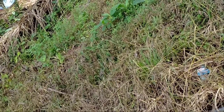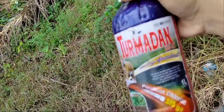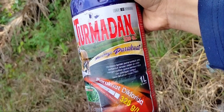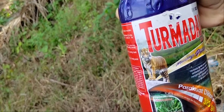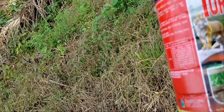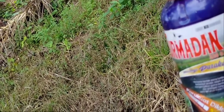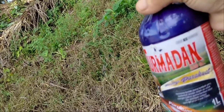Turmadan ini pra-kuatnya 320. Dia herbi sidaya teman-teman. Ini yang untuk kontak — Turmadan ini cukup ampuh untuk membasmi tanaman-tanaman yang cukup kokoh ya sahabat, seperti alang-alang dan sejenisnya.